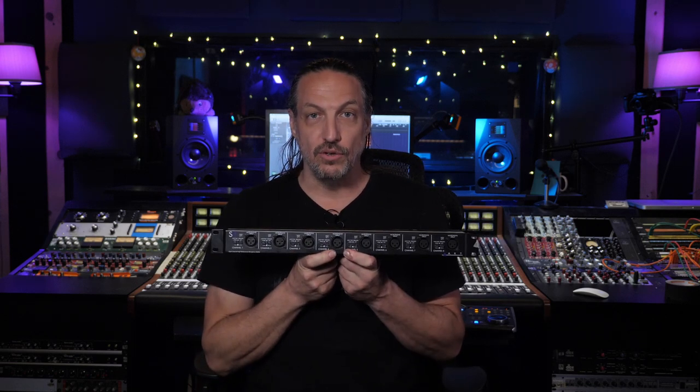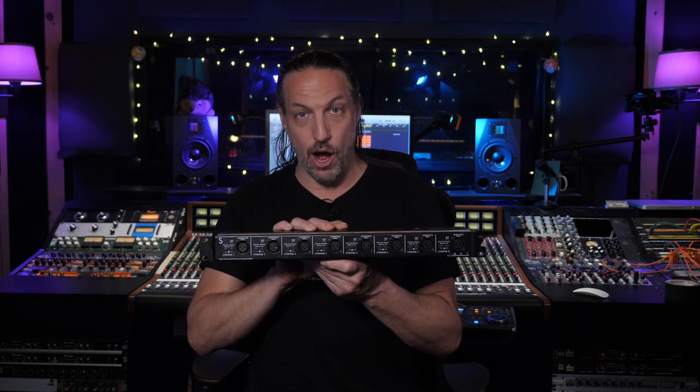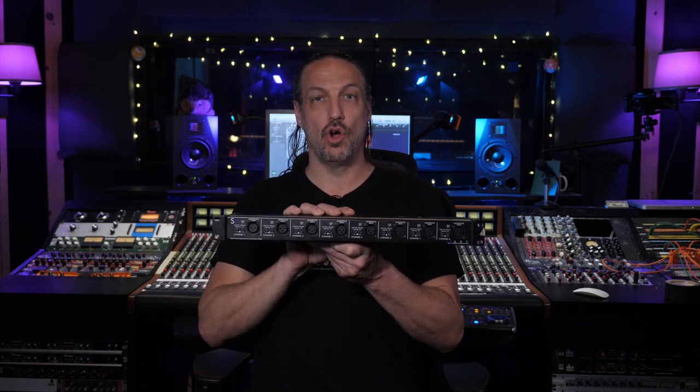Why is it smart to use a mic splitter instead of just splitting the signal in your patch bay? First off, having transformer-isolated outputs helps eliminate ground loops. These boxes are designed to split a low-impedance mic signal to multiple destinations, so using this will help avoid any impedance issues as well.